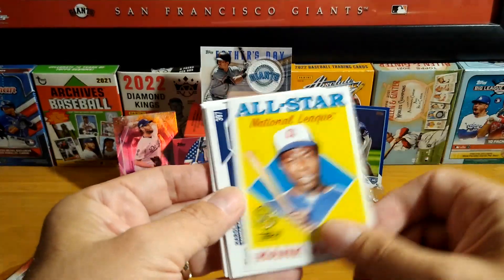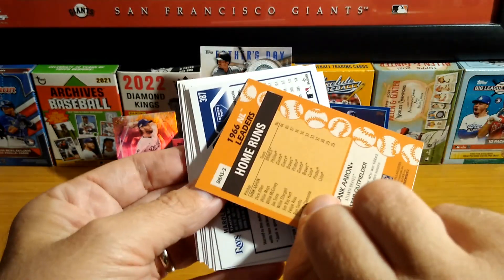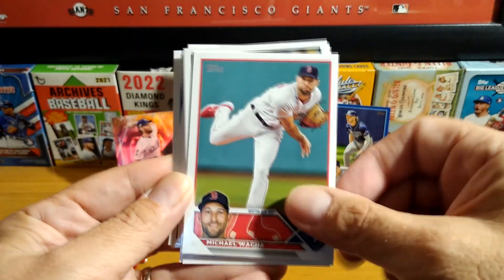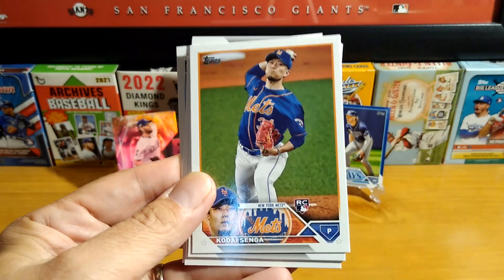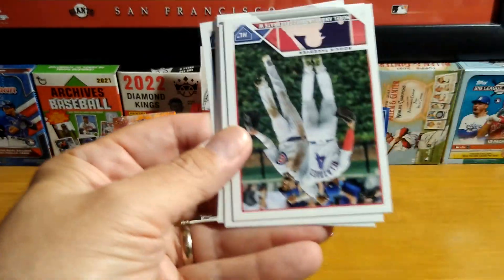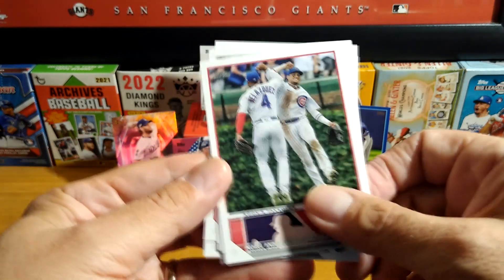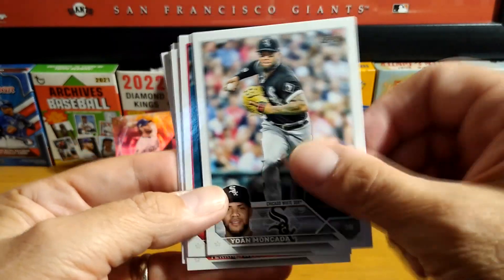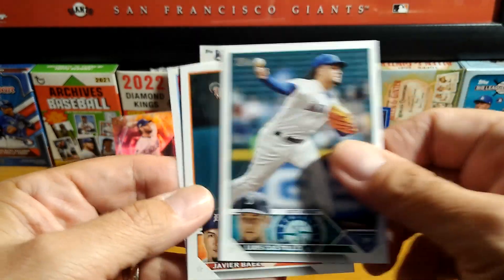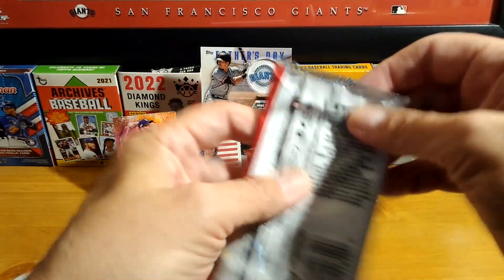Altuve. Oh, here we go — this is a nice one. Hank Aaron All-Star. Very nice. All-Stars is another insert. And here we go for our base cards. Reynolds. Here's a rookie. Saval. Celebrate — rookie takeover. Baez and Ramirez. Two packs left.